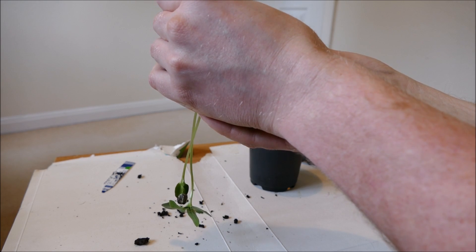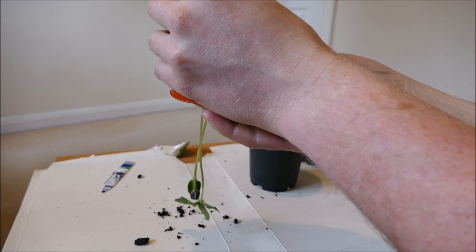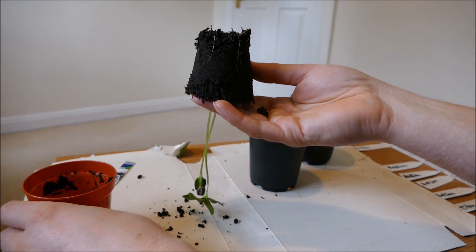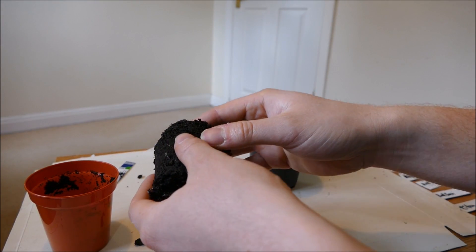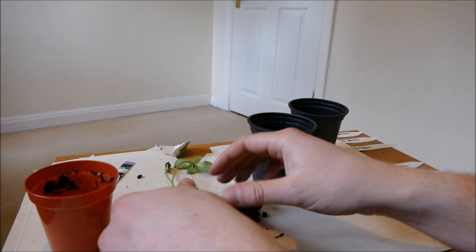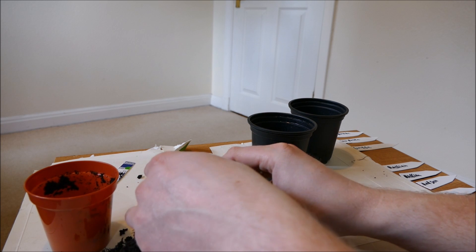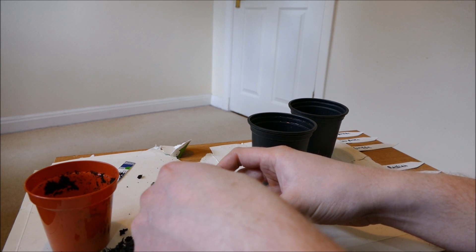This one is quite well stuck in and I can't pull because the stems are so thin they will snap. I've just managed to get it out — I'm going to very carefully lay it down and try to tease them apart. This will cause quite a bit of disturbance to the roots unfortunately, and they won't grow quite as tall because of this.